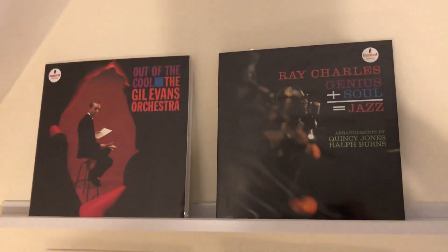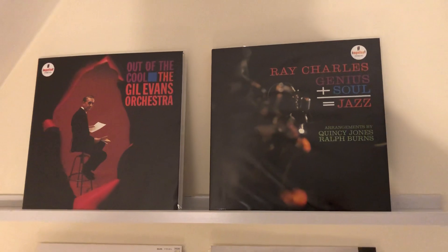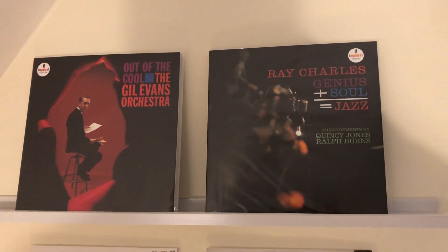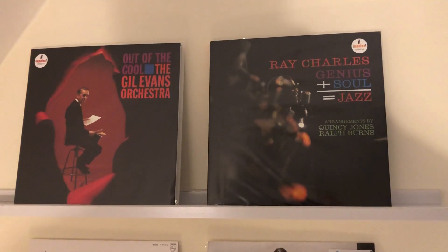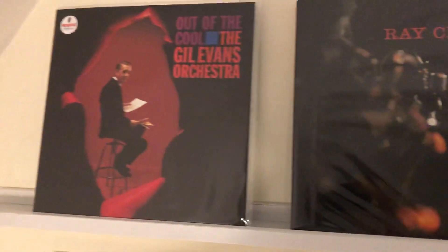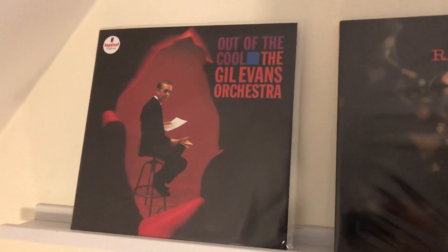Hello again! Guess what arrived in the post today? Wow! The two new Impulse releases from Acoustic Sounds, part of the UME series — Ray Charles, 'Genius Plus Soul Equals Jazz,' and the Gil Evans Orchestra, 'Out of the Cool.'